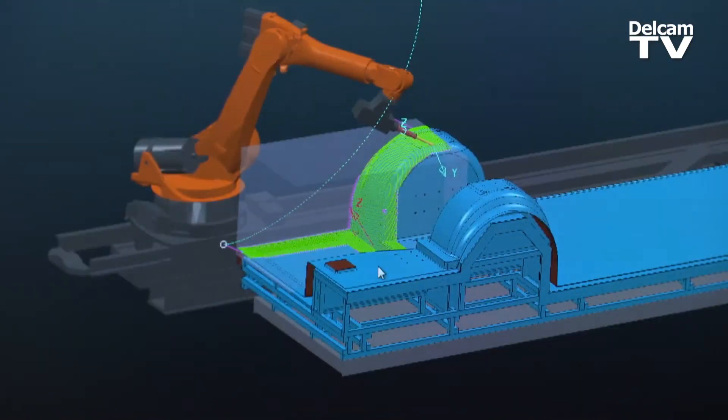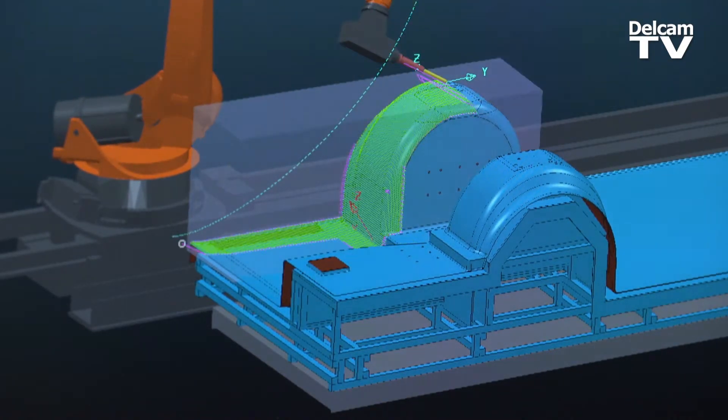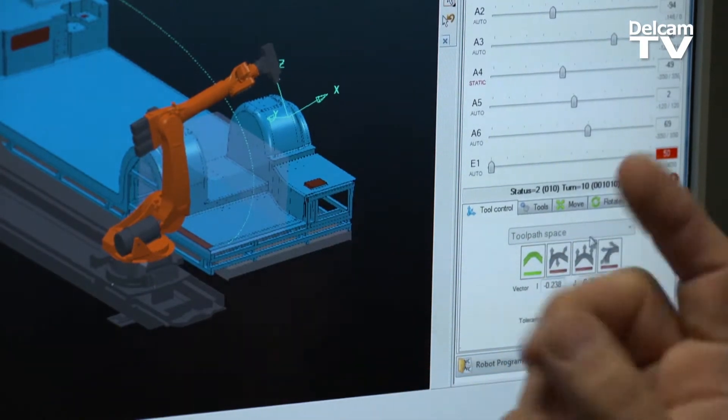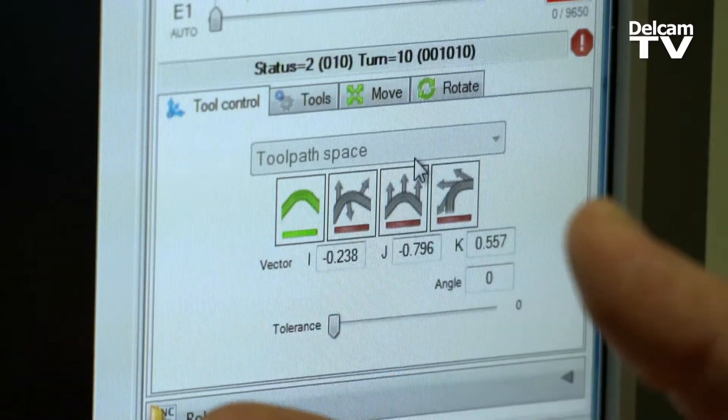I looked at other packages where you would have to export your tooling file and then run a simulation separately. Now I can do everything in one package. We do milling, but we also do spraying, wire cutting, and other operations that need vector control. Because of these controls I'm able to use it for applications that aren't point dependent.